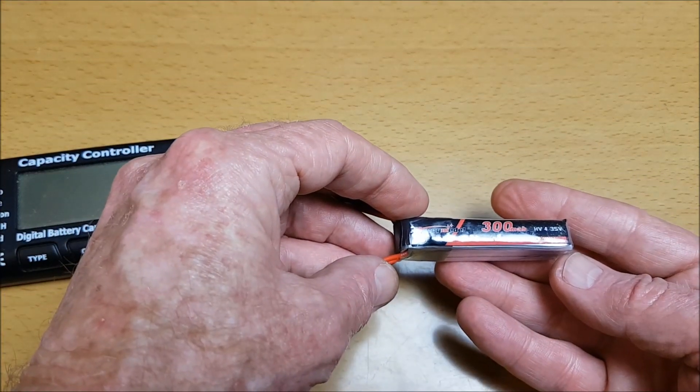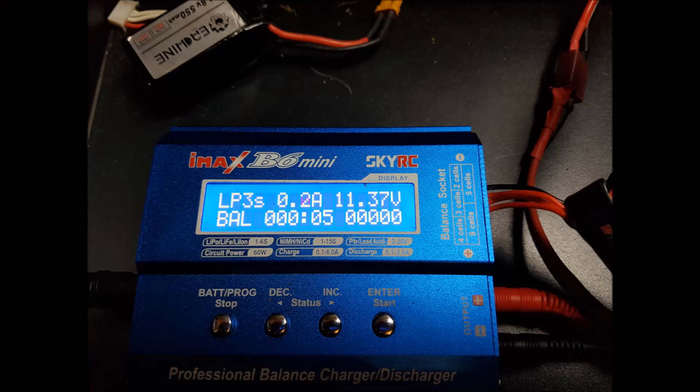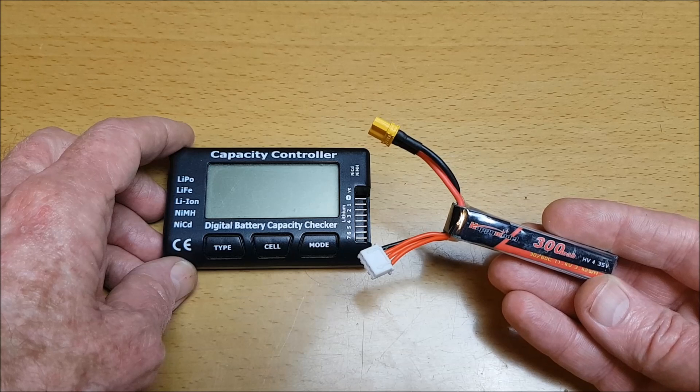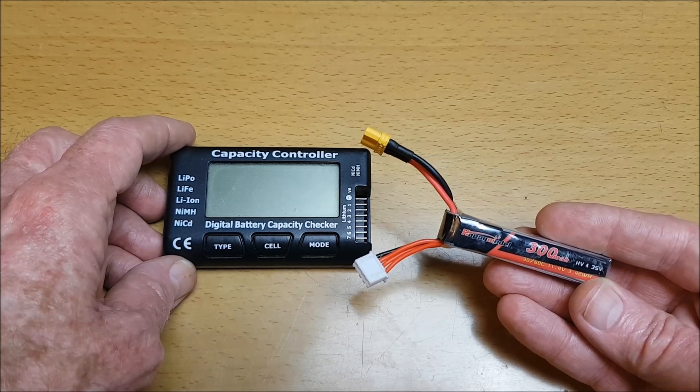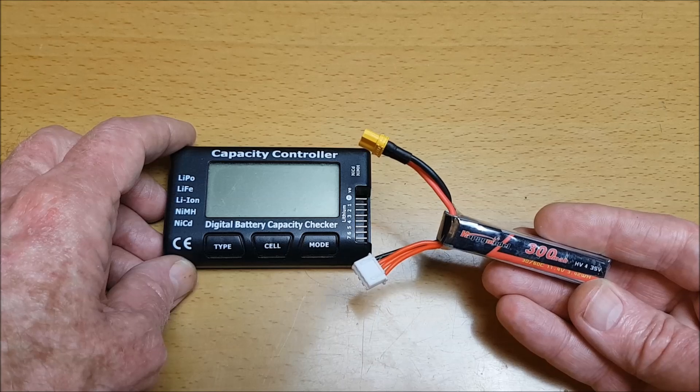I'm going to charge it up now as well and see how much mAh goes back in. This is it charged up again and it put in 171mAh as you can see here.